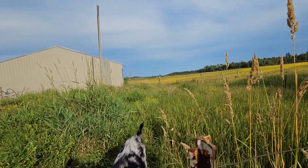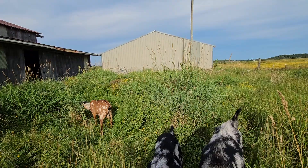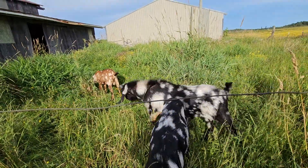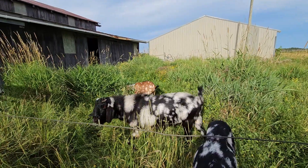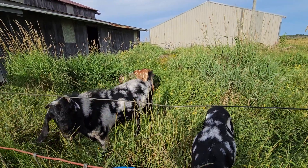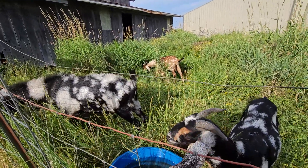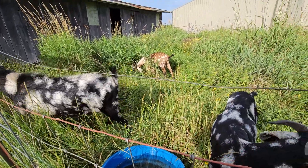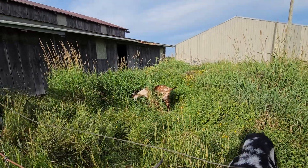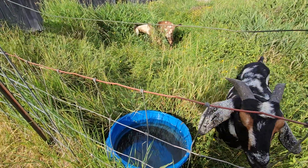My dad was saying he thinks they'll have this all eaten down in three days — I don't know about three days. Yesterday doesn't really count because they only got a little bit of time. Today's their first full day here. We gave them a bunch of birch tree branches with the leaves because that's what they like — they like to browse. They're in heaven right now, just eating to their heart's content. There are still bees in the trefoil; they'll eat the top parts first, then come back for the bottom. They've already got a couple little trails worn through here, and they know where the water is.